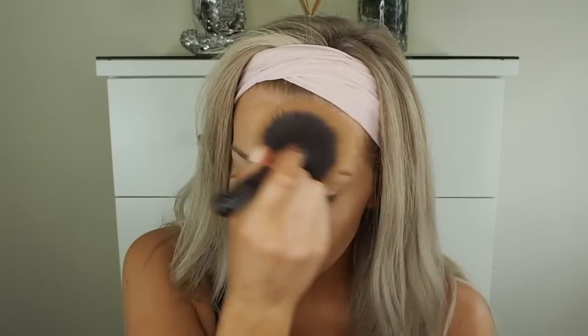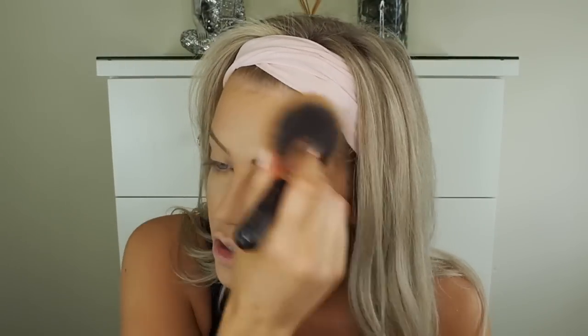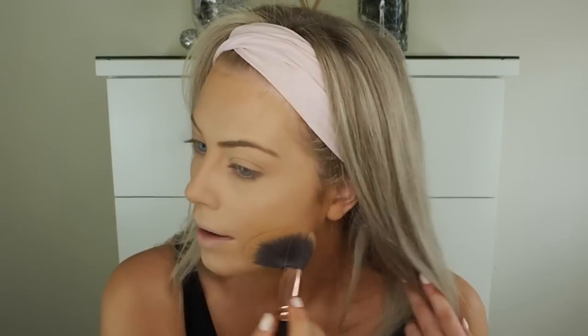To set the rest of my face, I'm using the NARS All Day Luminous Powder Foundation in the shade Medium 3 Stromboli. It's the same color as my foundation because light powders can make my face look way too light. I'm using the Zoeva 106 Powder Brush. If you don't set your foundation and it doesn't last throughout the day, definitely try it — I notice a huge difference. If you're looking for a good powder foundation or setting powder, get this.